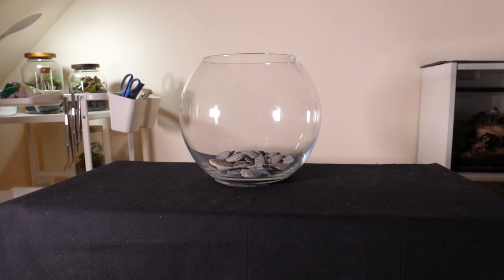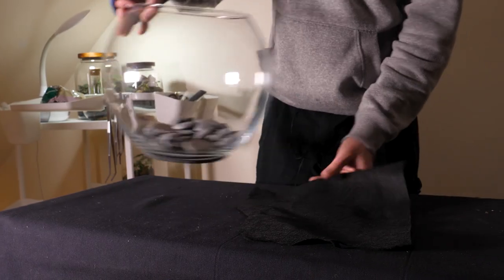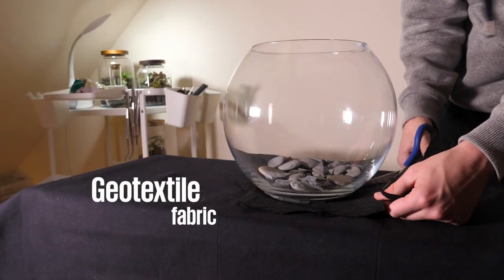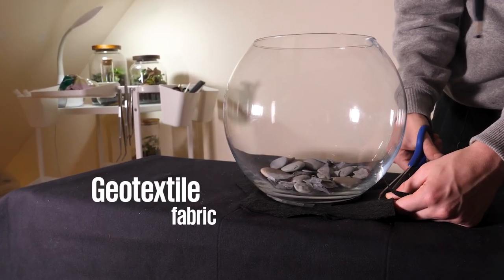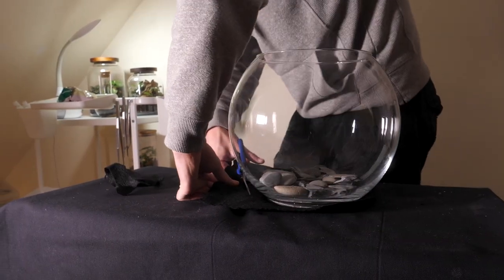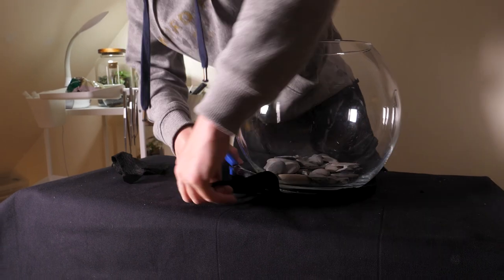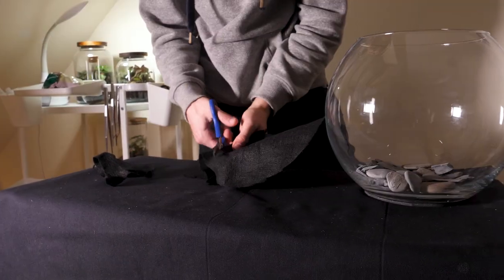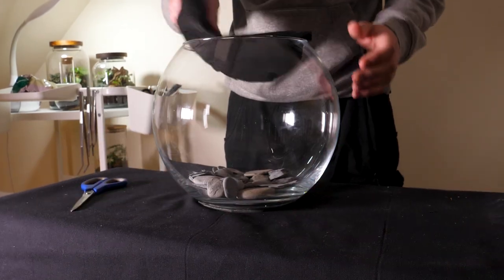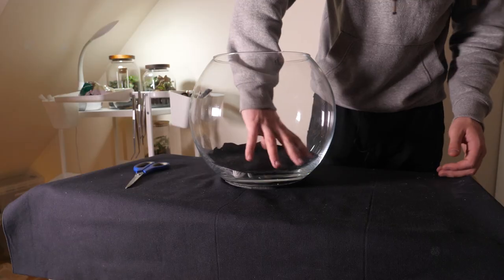The next layer separates the drainage from the terrarium substrate — this can be done in a number of ways. I'm using geotextile fabric for this build. I cut out a small square and placed the jar on top of it, then trimmed down the edges until I had a circle just larger than the bowl. The fabric was then added into the jar.